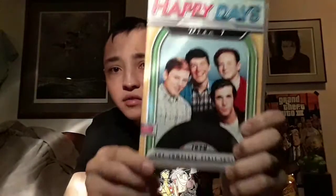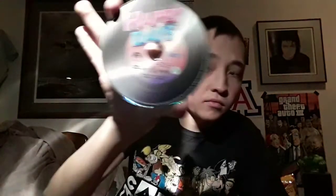Here's the case for this one — front, spine, and the back with the episodes. And here's the artwork.